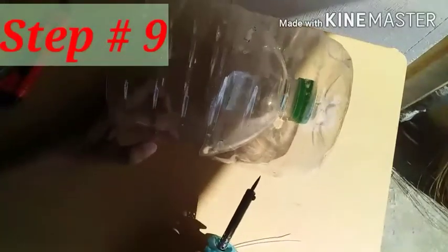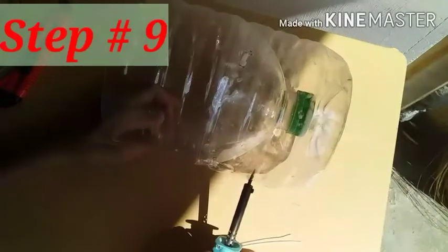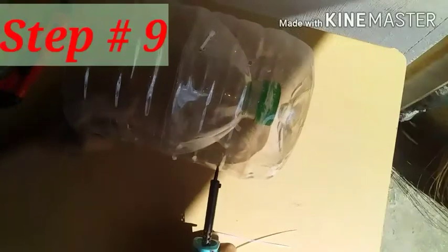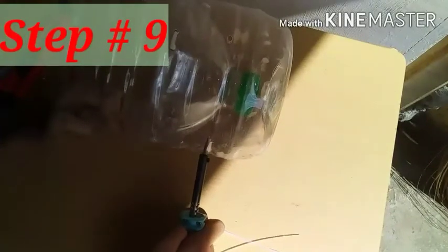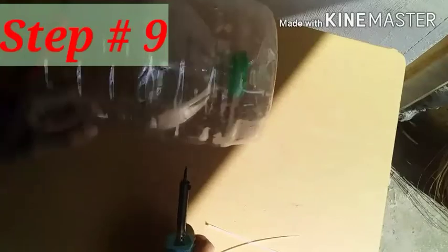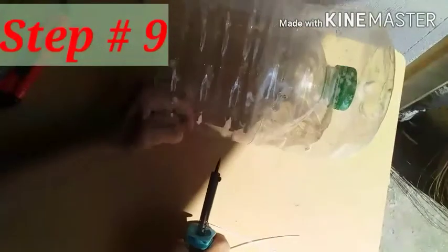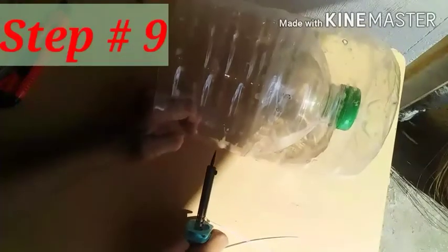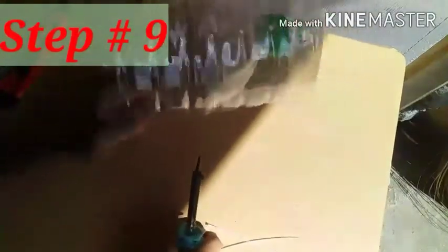Sisimulan na nating yung pagbutas ng plastic bottle. Dito maglalagay tayo ng kahit apat na butas para sa drainage — para pag nasubrahan ng dilig, mayroong labasan ng tubig at hindi malunod at hindi sobrang mabubulok yung ugat ng ating halaman. Maglalagay rin tayo ng butas sa paligid ng ating plastic pot, kahit apat na apat na butas pwede na.